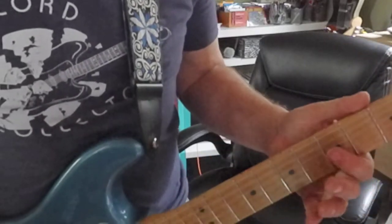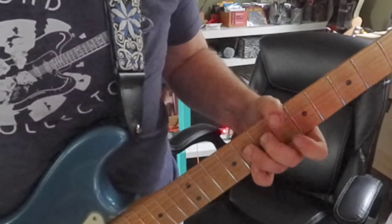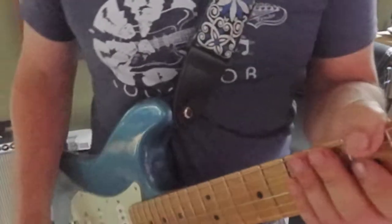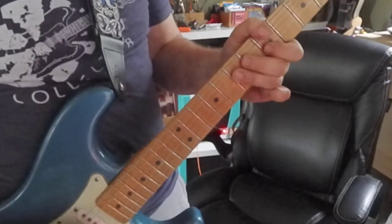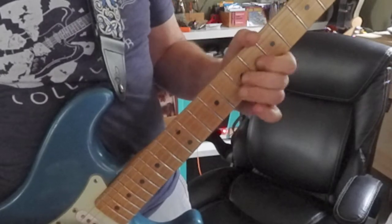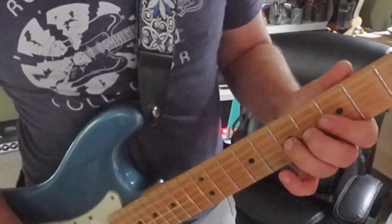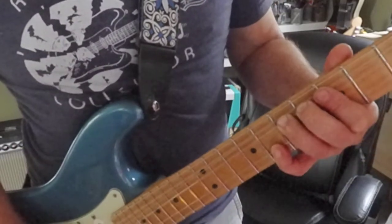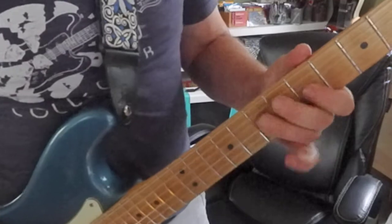Now I'm on the fourth string — 5-7. Kind of has that southern fried quality. I'm bending the third string, 7th fret, a whole step, and adding second string, 8th fret. That phrase right there.